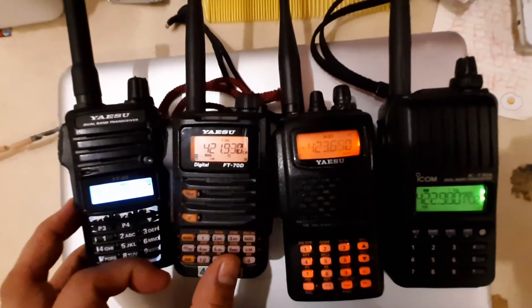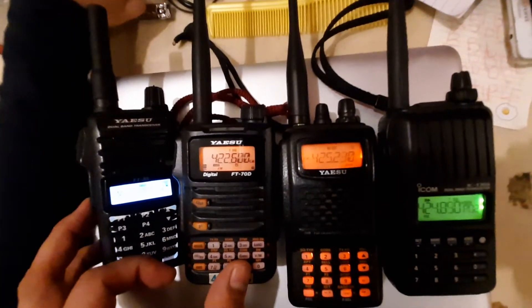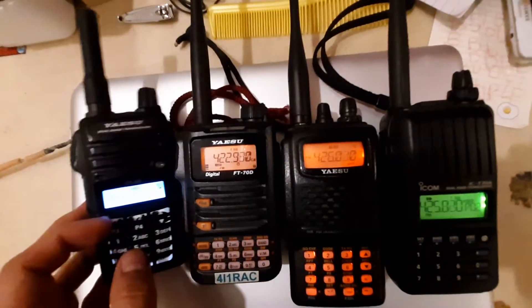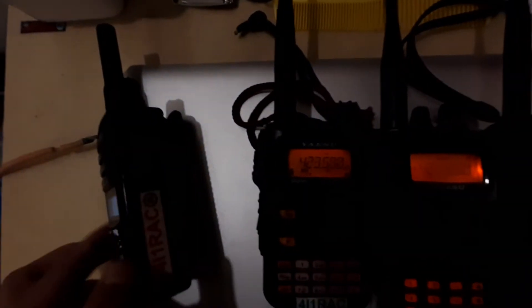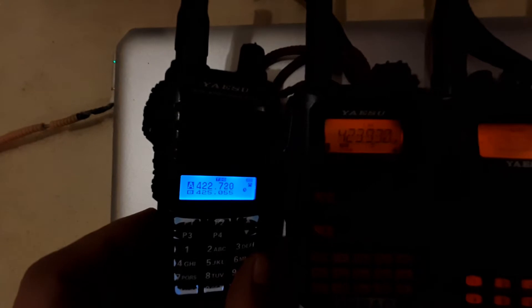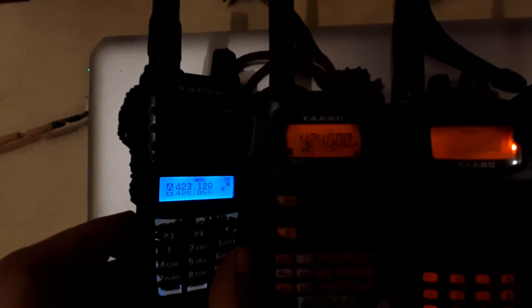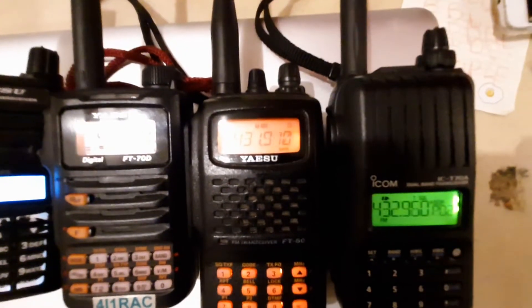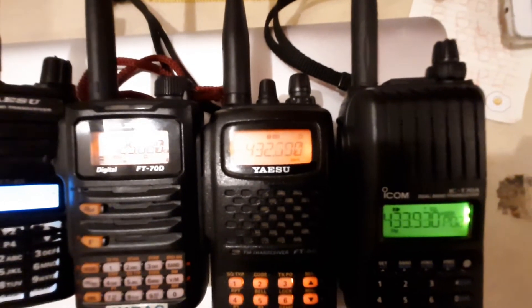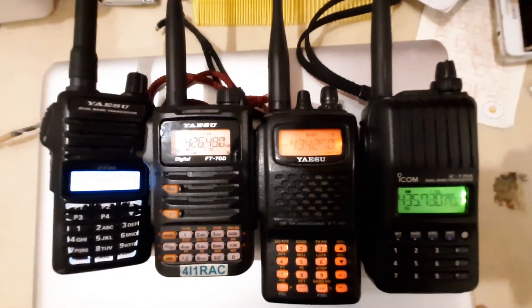Clearly the Icom IC-T70A and the FT60 already have a head start. The FT70 is a bit slower, and definitely the FT65 is the slowest among the bunch. The FT70 is already at 425 MHz, the FT60 is at 431 MHz, and the IC-T70A — even though it was started last — is already at about 434 MHz. This shows the differences in scan speed among these radios.